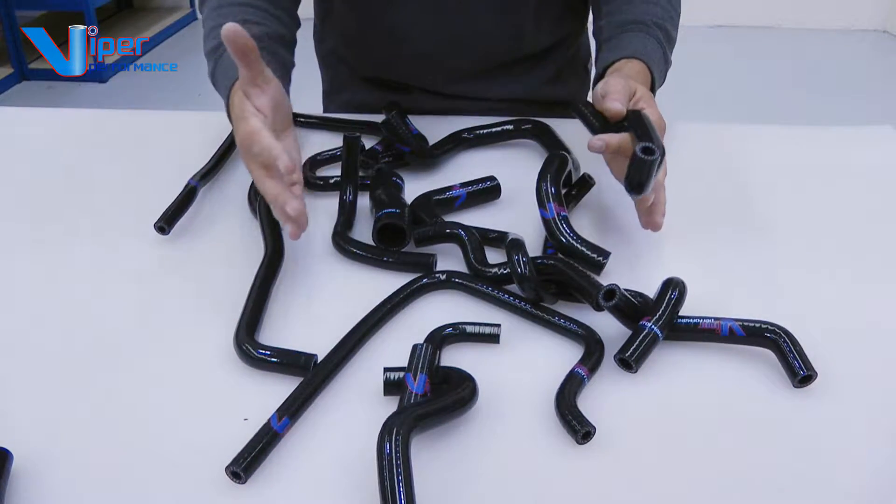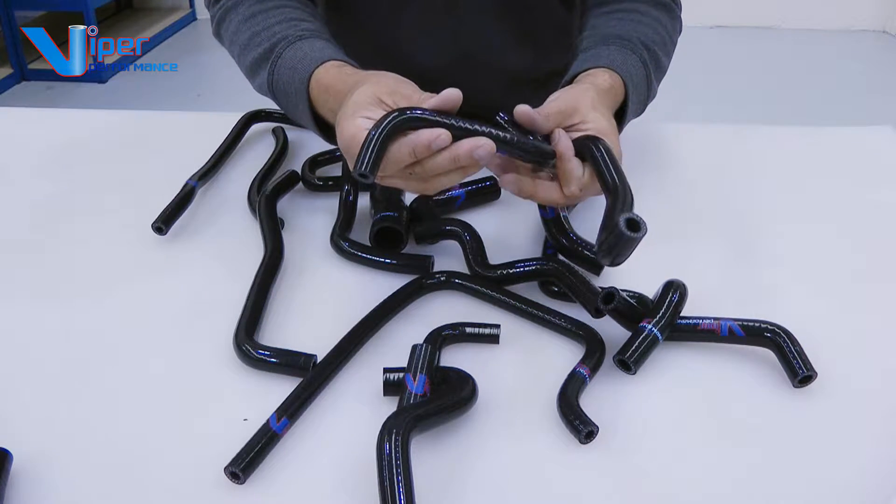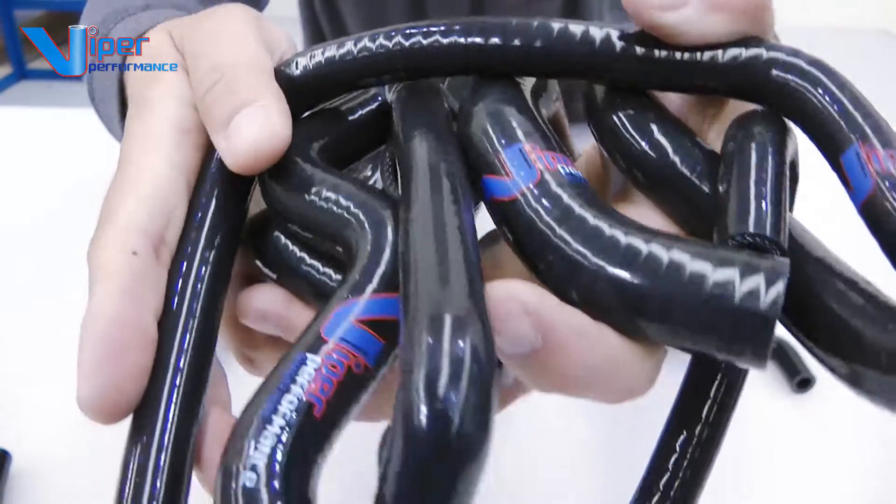They are perfectly cut to match the car so you don't have to chop or try to make it fit — it will fit straight away. They're available in red, blue and black. And as always, the Viper logo means a lifetime warranty for you.